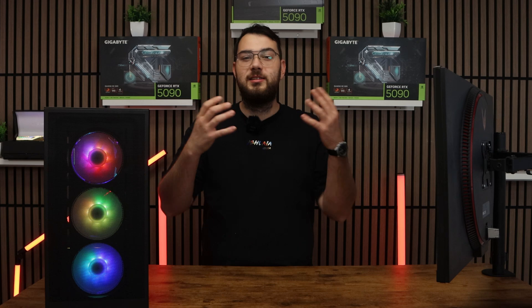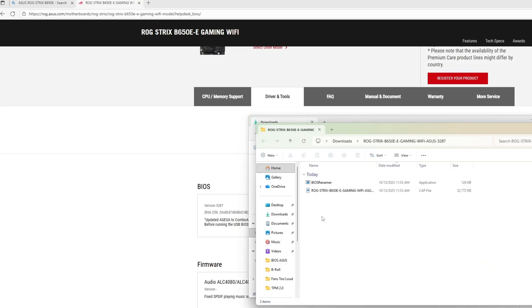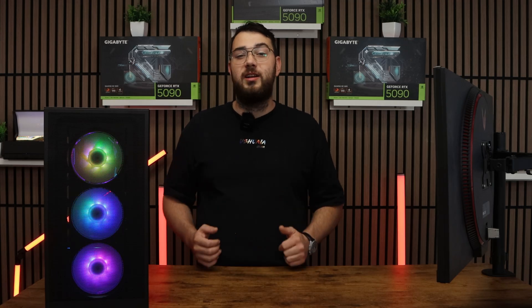Step number three: go ahead and download the BIOS file and unzip it. Most manufacturers will give you a single CAP file or a BIN file. If you're on Asus, you might also see a BIOS renamer tool. Make sure to run that so the file name is in the correct format, or your motherboard won't recognize it.